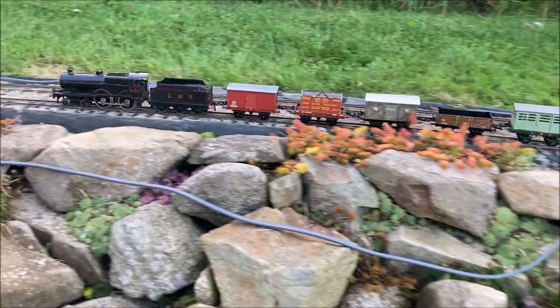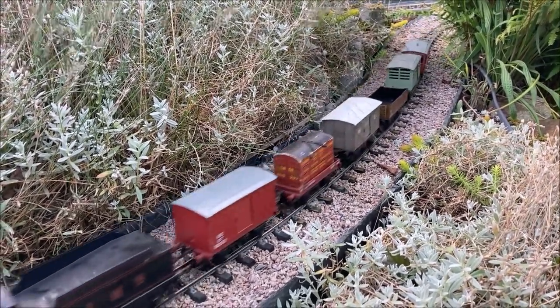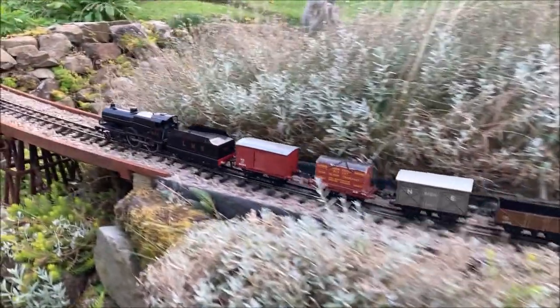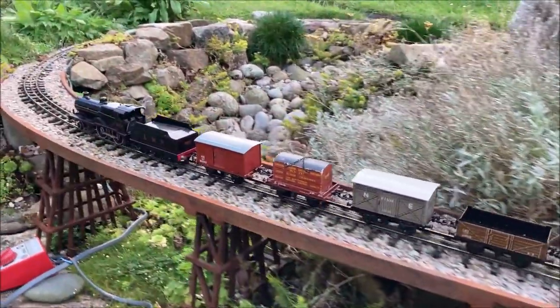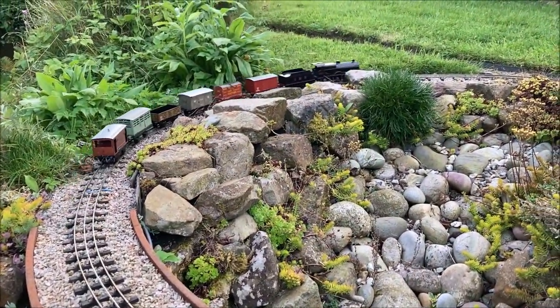Traditional three rail track uses a central pickup rail that is the same size as the two running rails. We've installed a less conspicuous third rail by using smaller, modern, nickel silver, double-O gauge rail as the third rail and 3D printing our own design of chairs to hold the rail at an appropriate height.